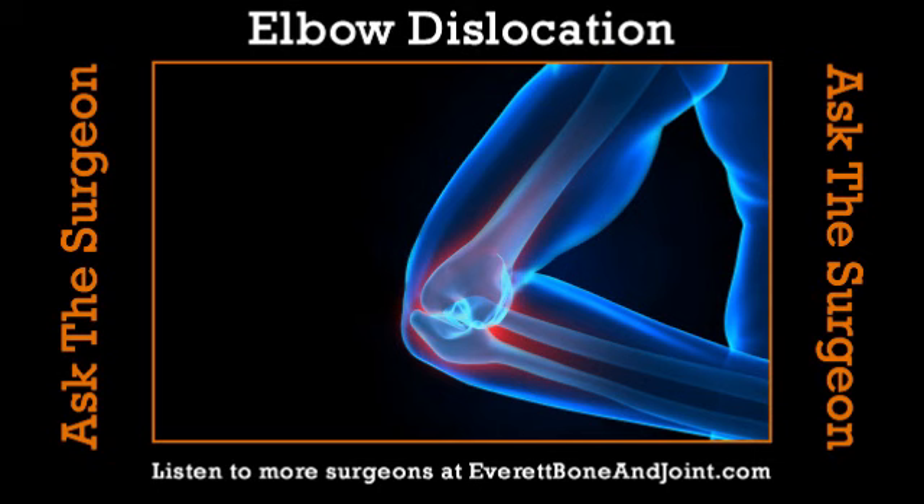Tell us about the elbow anatomically — set us up about that joint. The elbow is made up of three bones: your arm bone or humerus, and then your forearm bones. They join to make a complex hinge that opens and closes like the hinge of a door. Those bones are held together by ligaments — strong ropes that connect the bones together on either side.